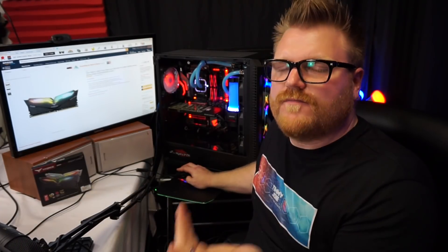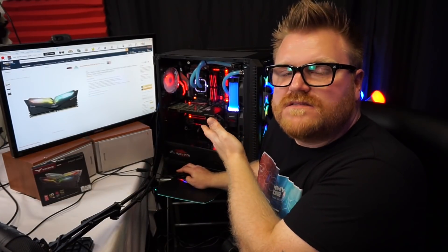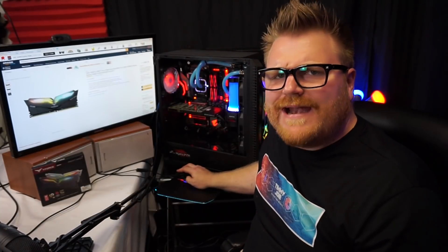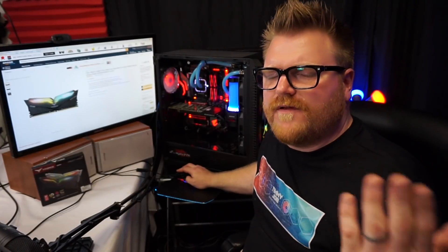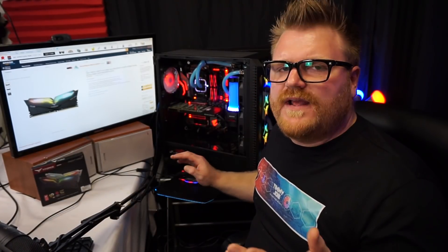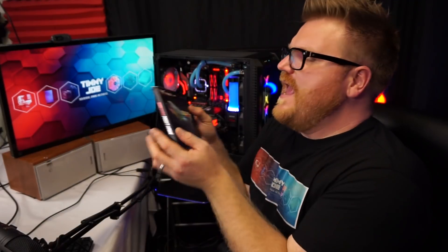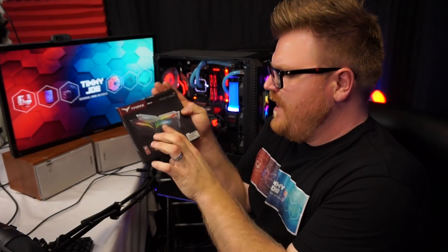I'd honestly say this is in the top two of maybe eight RGB memory modules I've played with — for its usability, how it looks, the quality of the materials, and the speed. In Ryzen systems like this one, no issues — just load an XMP profile and run at 3200MHz. I've had it in B450 and B350 motherboards no problem, and I've done a Coffee Lake build on an Asus motherboard and it worked great there too.